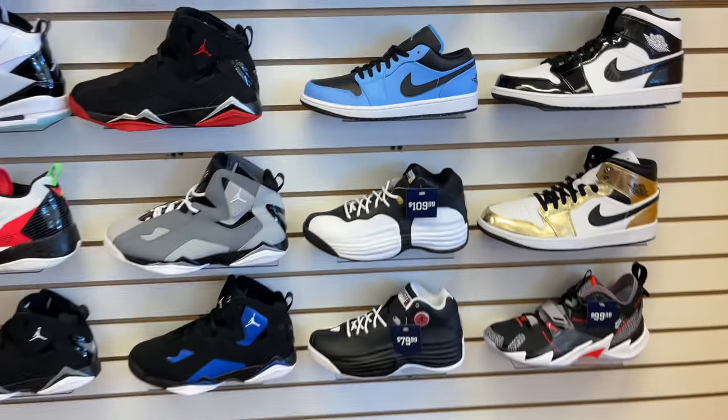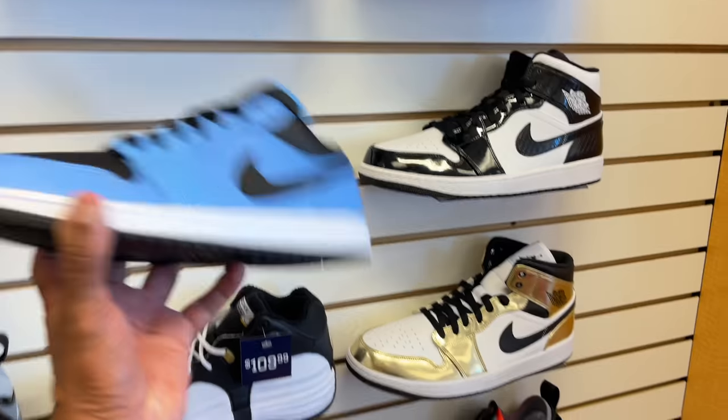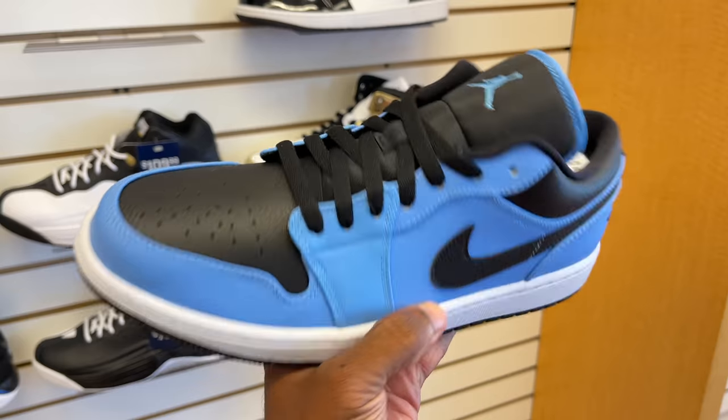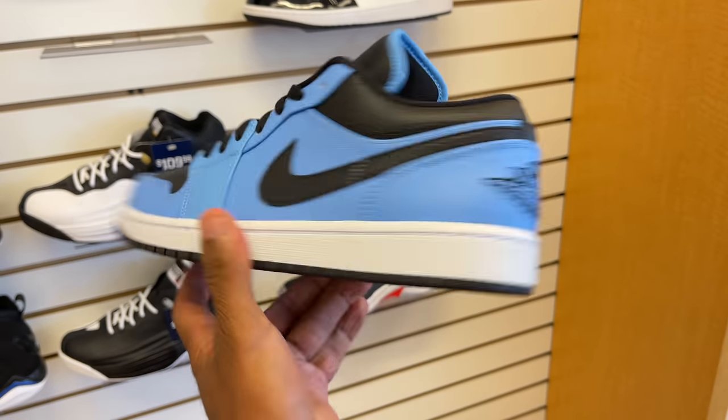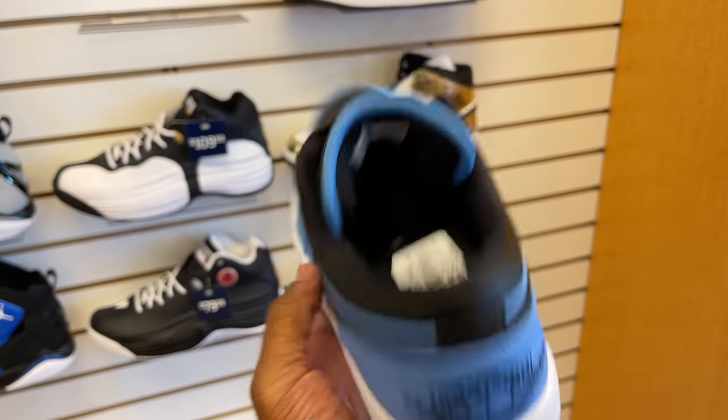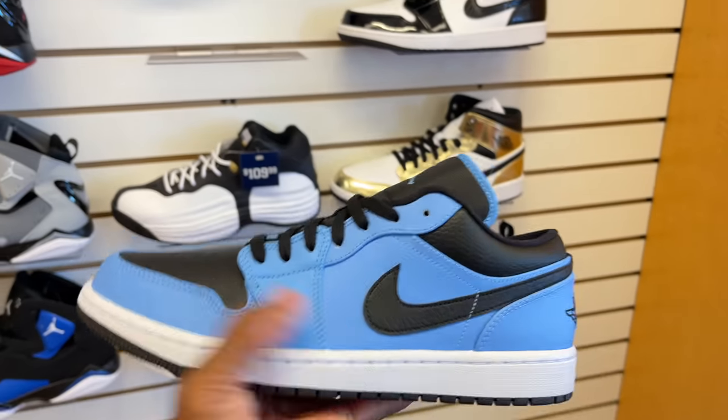Not only that, they got these — the Air Jordan 1 Lows. The North Carolina Blue and Black joints. It's still available at this Champs right here. Air Jordan 1 Loves on the back heel, kind of stitched, black outsole. That's pretty dope.